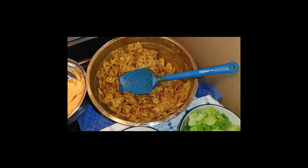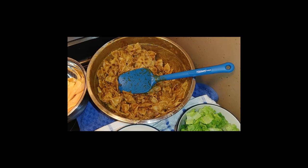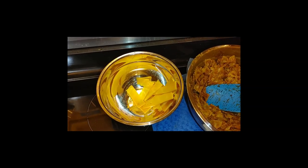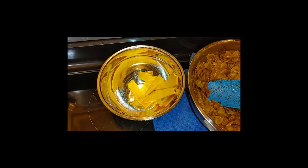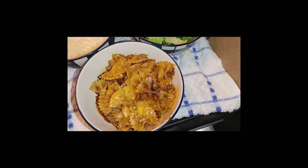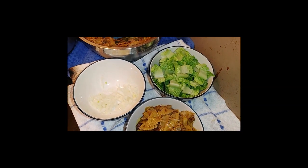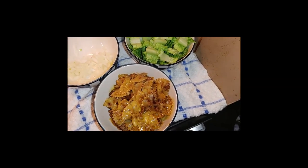We added taco mix to our pasta as well as the cheese sauce that we made. Unfortunately I don't have a cheese grater, so what I did was chop up some cheddar cheese and put it in the microwave to melt it down a bit. We have lettuce and onion — you just build your pasta like a taco.